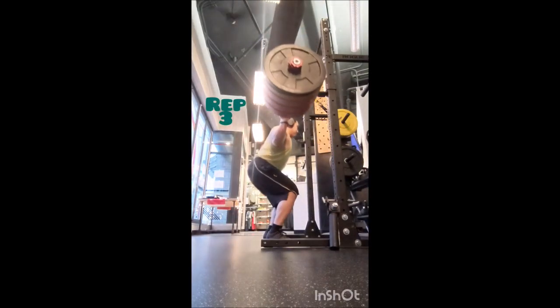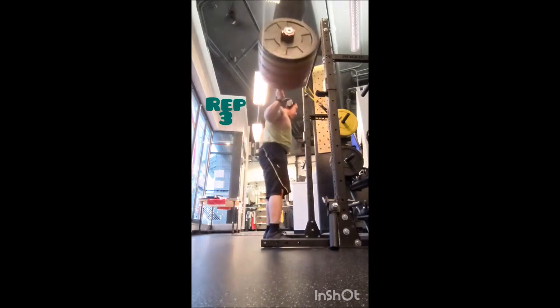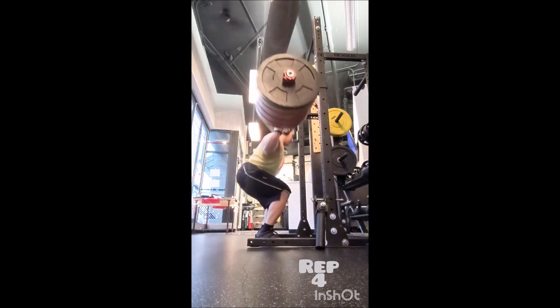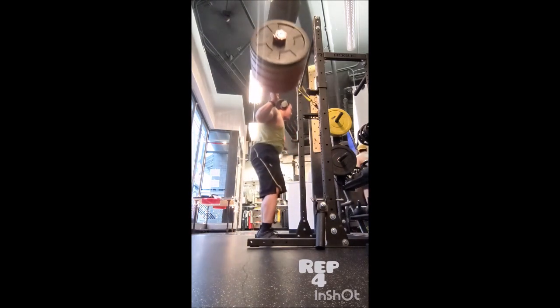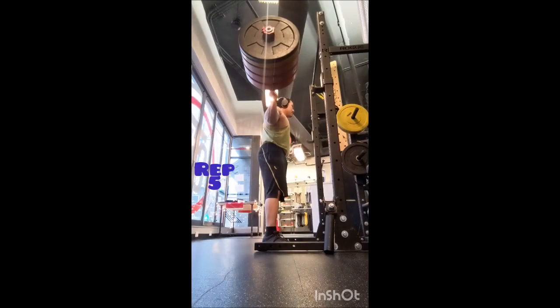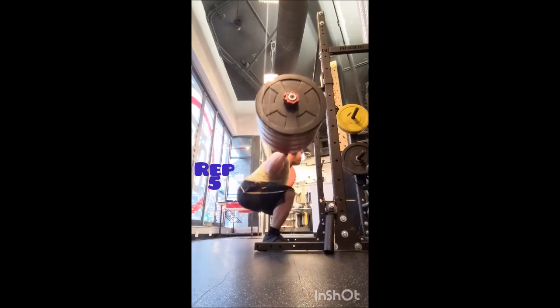Then I went to the snatch high pull, which I love — I really like that exercise. I kept it light: a triple with 135, then four working sets of five with 155 pounds, 60 seconds between sets.